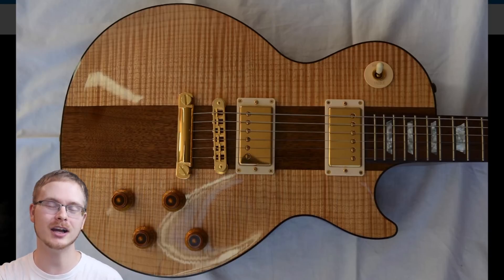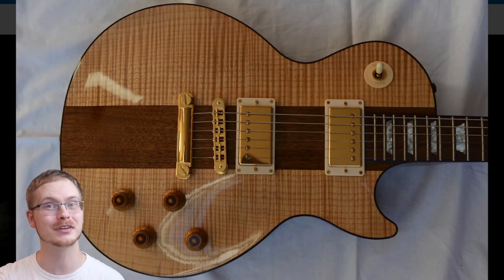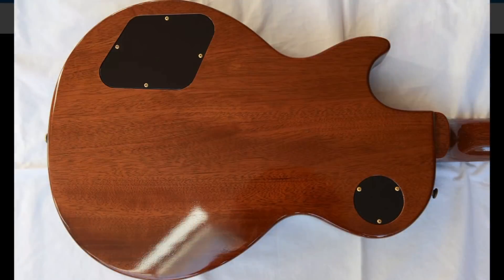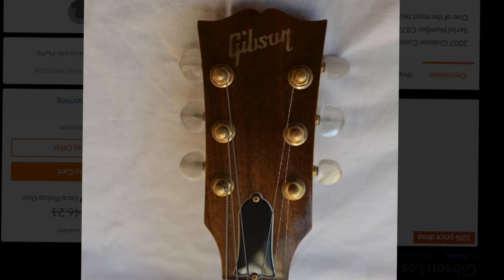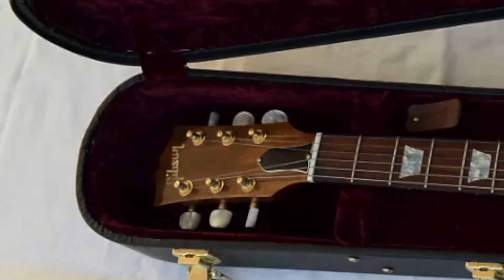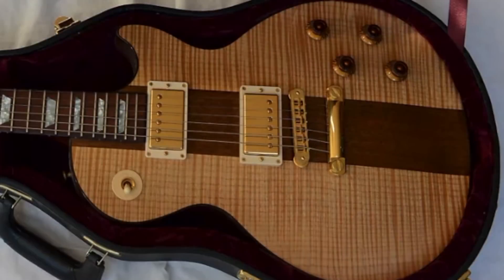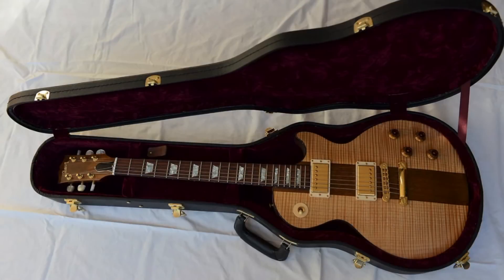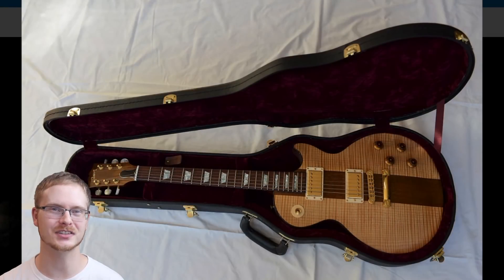Besides those two giant glaring flaws, they're fairly okay tributes to the original run. They have a two-piece flamed maple top with a center strip of walnut, a mahogany back with a mahogany neck, and the natural headstock. I'm almost kind of glad they didn't get the center strip right and didn't get the cream binding right, because it really gives the reissues something completely different. Did they botch this reissue on purpose, or did they want to make it different so they didn't upset collectors of the originals? That's a fun little question to ponder.